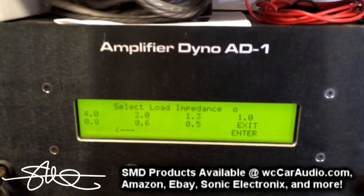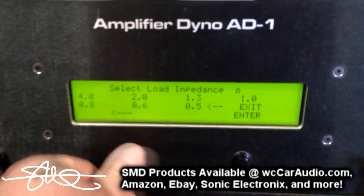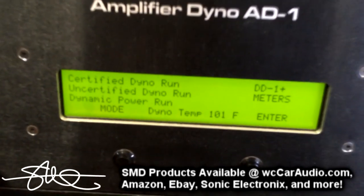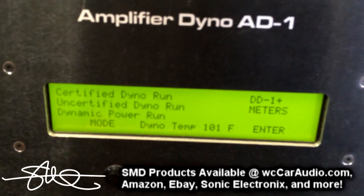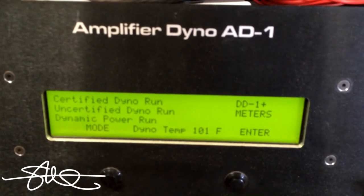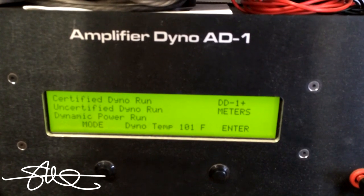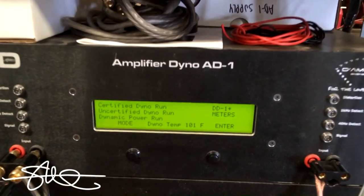The AD-1 has a huge load bank and many different modes that you can run your amplifier through to see how much power it's capable of putting out. All the way from certified dyno, which is up to 1% distortion, uncertified which is up to clipping, dynamic power which is RMS up to clipping, plus it's got DD1 plus meters built in as well as gain matching. So this thing just does it all.